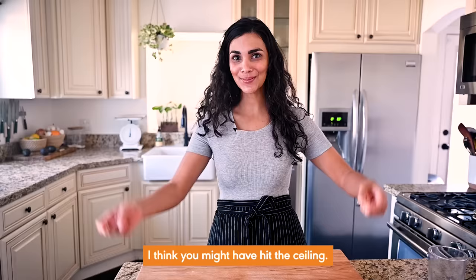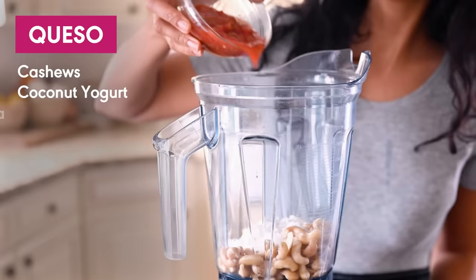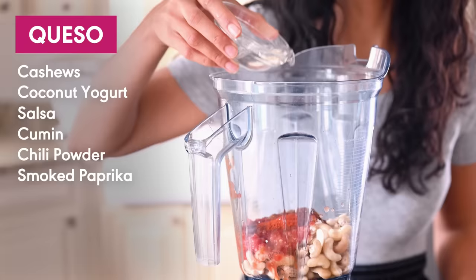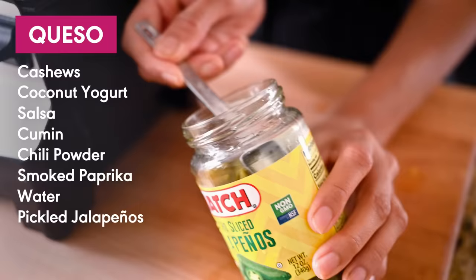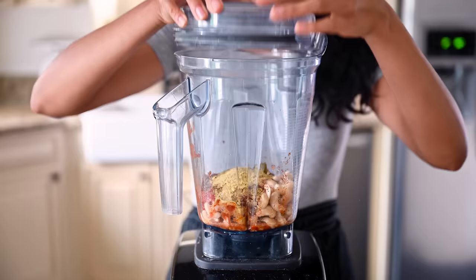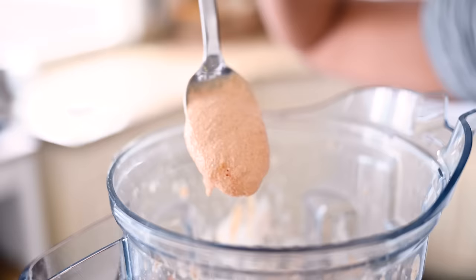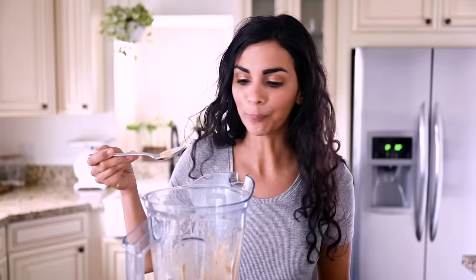Let's start with this addictively good vegan queso sauce. You'll need one cup of raw cashews that have been soaked or boiled, a half cup of unsweetened coconut yogurt, a half cup of your favorite salsa, a teaspoon of cumin for some warm earthiness, a half teaspoon each of chili powder and smoked paprika, a couple tablespoons of water, two tablespoons pickled jalapeños — this is what really brings that nacho-y queso-y flavor — and a couple tablespoons of that tangy brine as well, and two tablespoons of nutritional yeast for that cheesy flavor. Pop on the lid, give everything a blend, and scrape down the sides as you go. This cheese sauce is so creamy, luxurious, and truly delightful. It'll stay good in your fridge for a week so you can make it ahead of time. I use it in my Crunchwrap Supreme and my Buffalo Chickpea Quesadillas — it's so easy and so worth making.